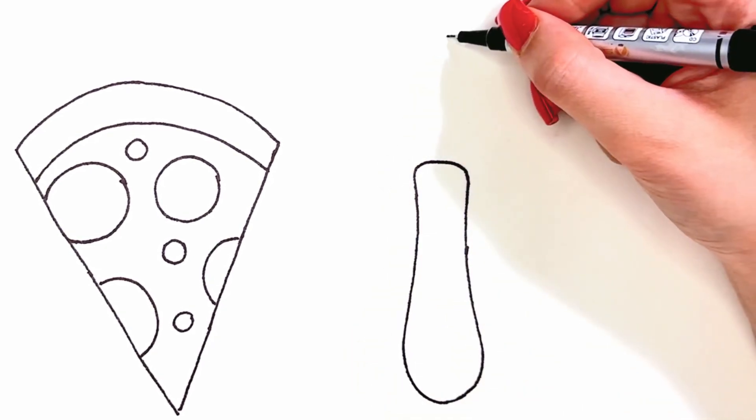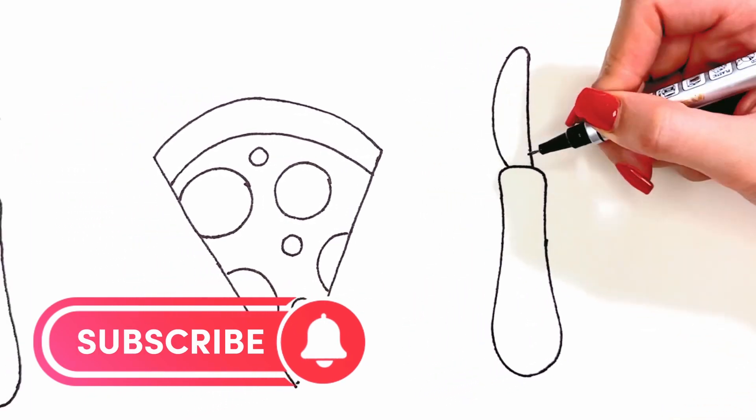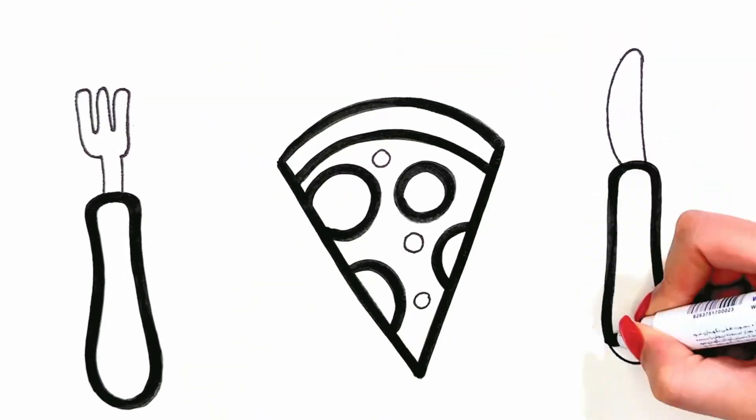Subscribe to the Sharp Painting channel so you don't miss our beautiful painting. Let's go to coloring.